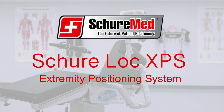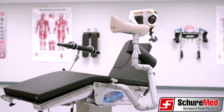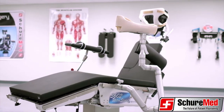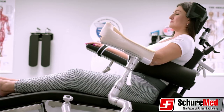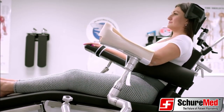Today we are highlighting SureMed's SureLock XPS. The SureLock XPS is an extremity positioning system providing rigid fixation as well as an unlimited intraoperative range of motion for total shoulder replacement, shoulder arthroscopy, and rotator cuff surgeries.